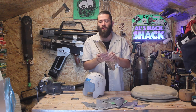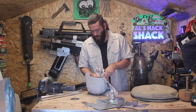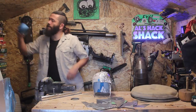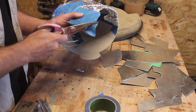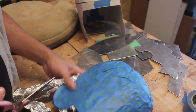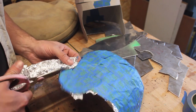So here's the first crazy part. I've made a flat illustration into a 3D object, and now I need to take that 3D object and make it back into a flat pattern. The reason for this is that with cardboard you can cut it and glue it together, whereas with the metal you have to stretch it and shape it. So this technique of using foil and tape is a really good way to get back to a flat template.